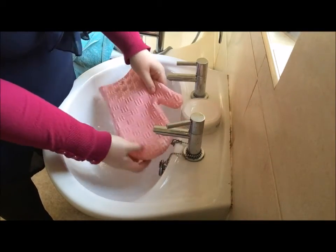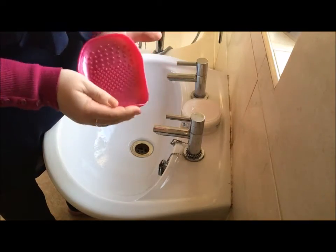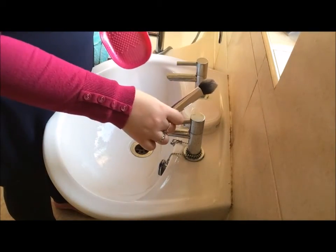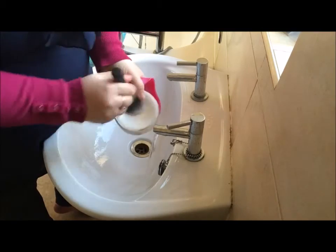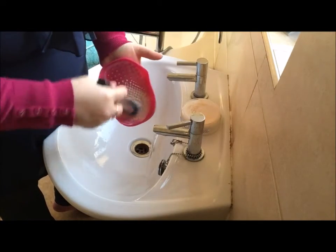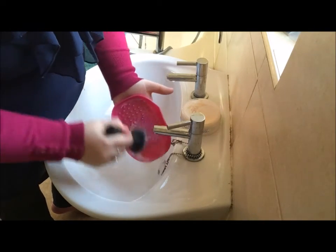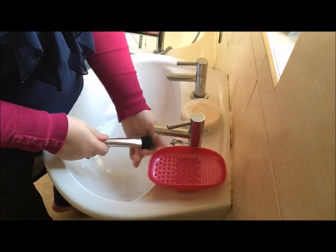Now I'm going to do exactly the same method but using the Real Techniques version. I pop it on my hand - feels really nice and secure, that's not going to come off. I like a solid soap rather than a liquid one, especially for anything I've used on greasy brushes like foundation or concealer, because you can really wiggle it down the bristles. You actually do get a sample of the Real Techniques brush cleaning shampoo with this little mitt, but I quite like my solid one so I'm going to keep using that.